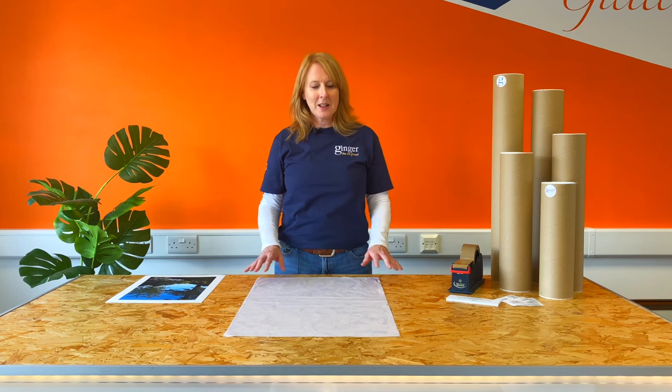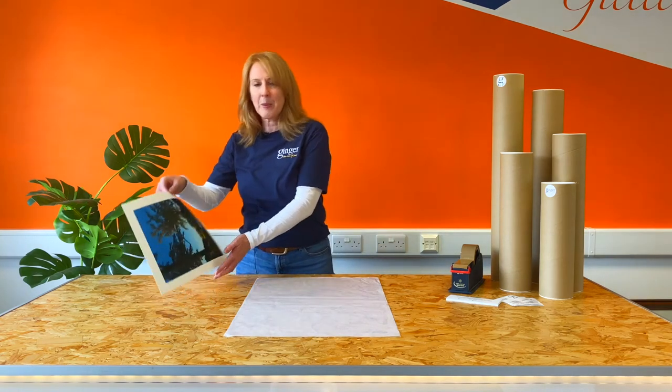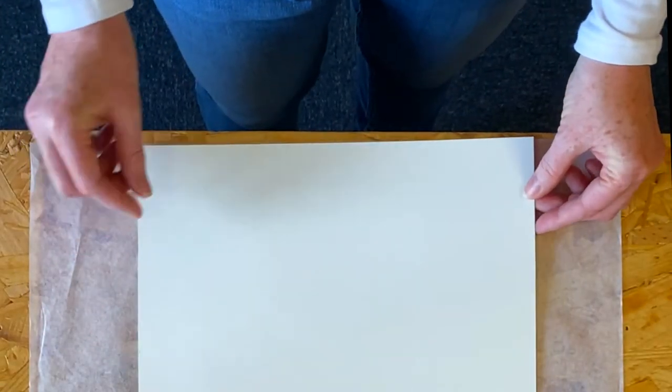Before you start make sure your work surface is clean and dry. Lay out your sheet of tissue paper and place your fine art print image side down towards the edge of the tissue paper.